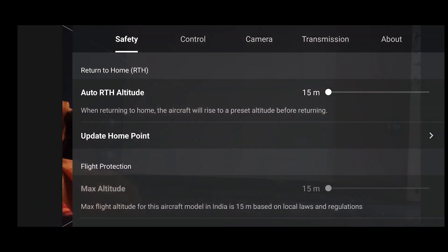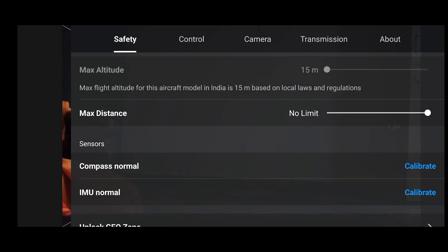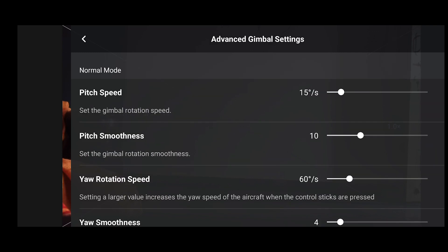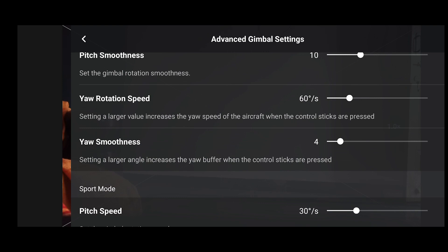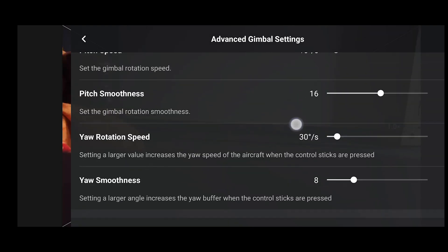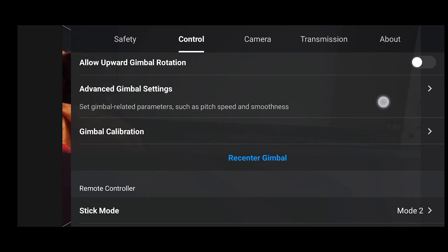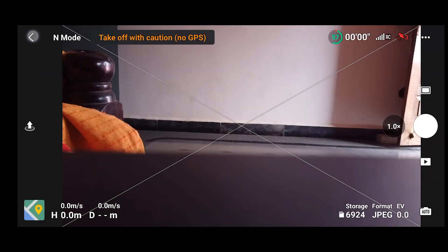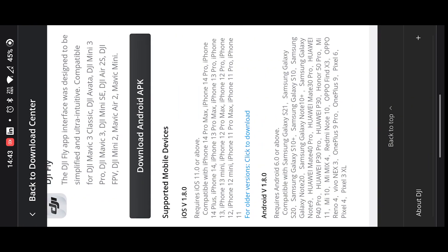Here we have the old version of DJI Fly App, version 1.7.9. When you go to the About section you can see the app version, aircraft firmware, and fly safe database. In the controls, specifically gimbal settings, cinema mode, sports mode, and normal mode all have pitch speed and pitch smoothness merged into one slide, which makes it confusing. The main drawback is that whenever you reset, everything resets together — you cannot reset only cinema mode or only normal mode. This is the drawback of the old version.